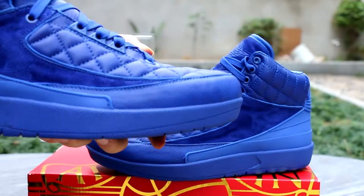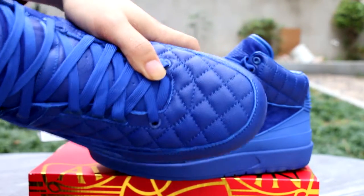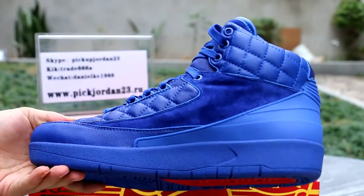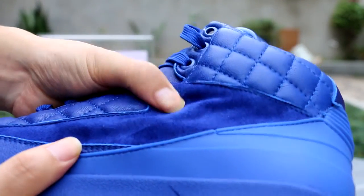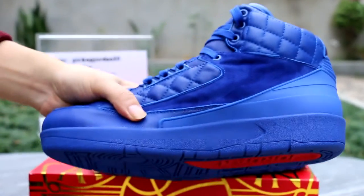Now we check the top box where I'm pointing to, right? This part is a shield material, very soft also, yeah, very close use.